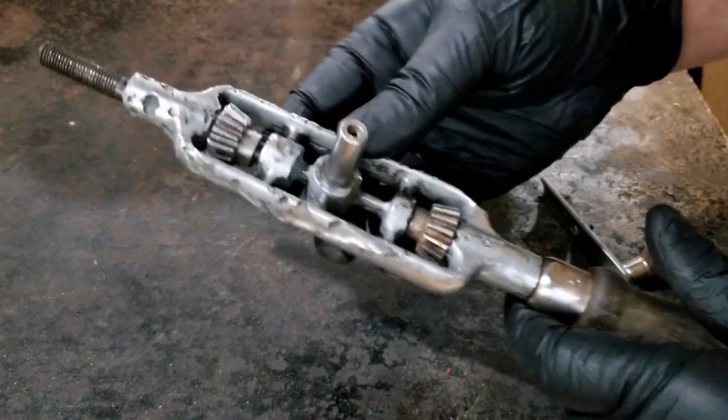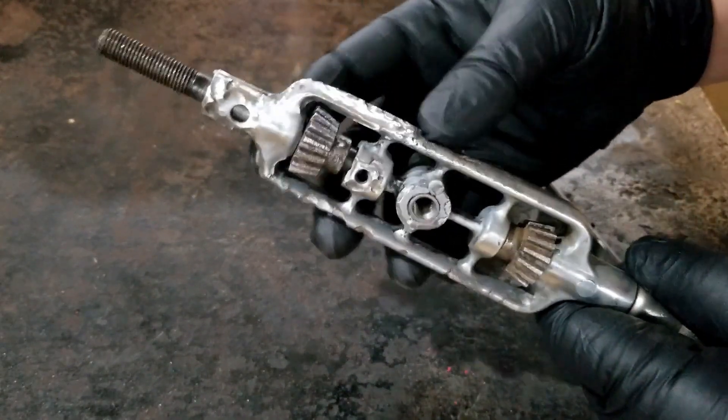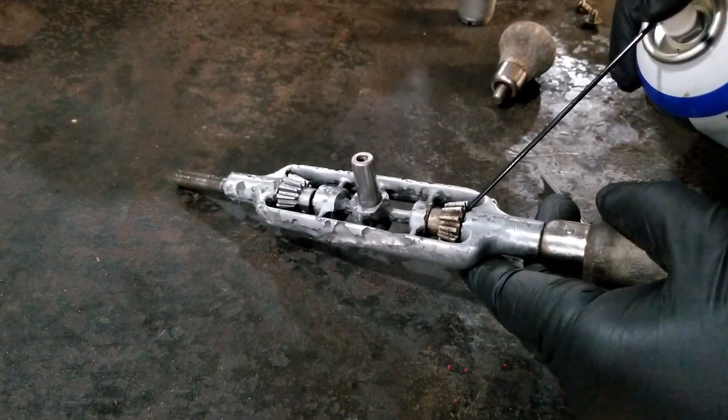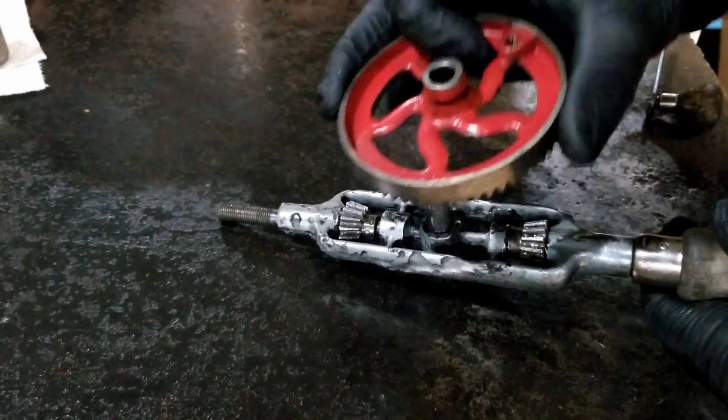Take a little pick and pick off all the black paint. She's still ugly, but we get some lubricating oil on here — because the penetrating oil is good for getting into all the holes and loosening stuff up — and we'll put this guy back together.